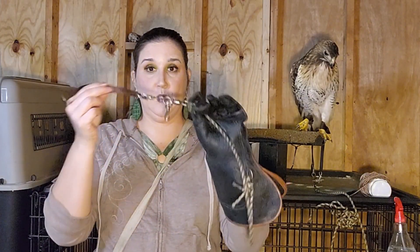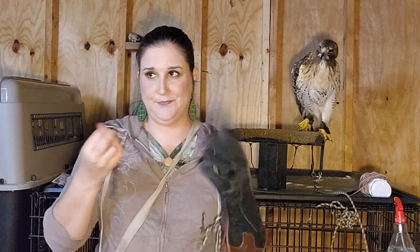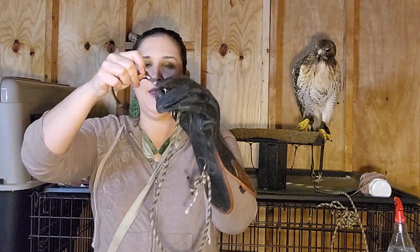How I lost Charlie for a month was that she flew to the end of a much longer line called a creance — she was still technically tethered. She flew to the end of it; this was not the intention, obviously. The jesses broke because she had gained speed on the end of the leash and it broke, and she kept going. I have a video about that story — it was crazy.